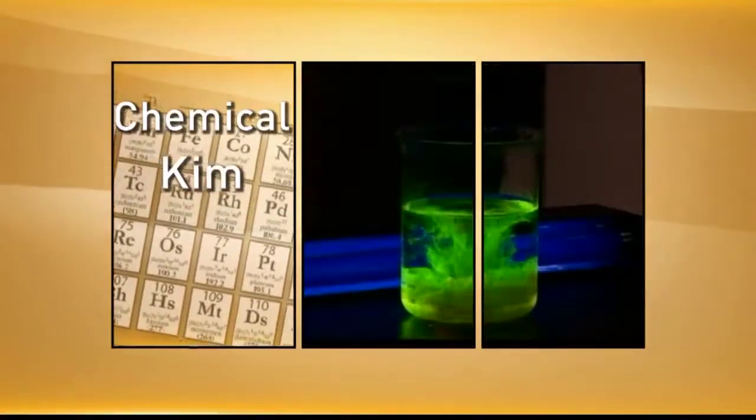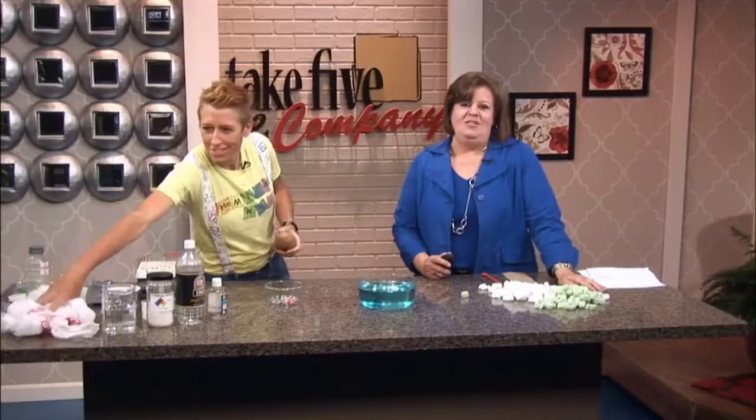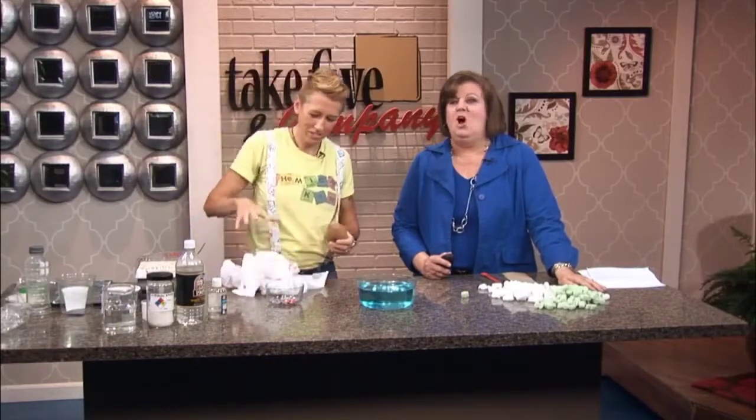Welcome back. Whether it's water bottles or grocery bags, plastics can have a huge impact on the environment. So today, Chemical Kim is here to share an experiment that shows us the harm it can do, particularly with aquatic life, and the challenge that scientists have in finding a new way. You've got to do away with some of this plastic that's everywhere.